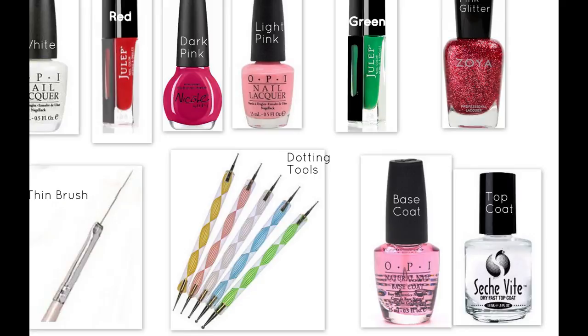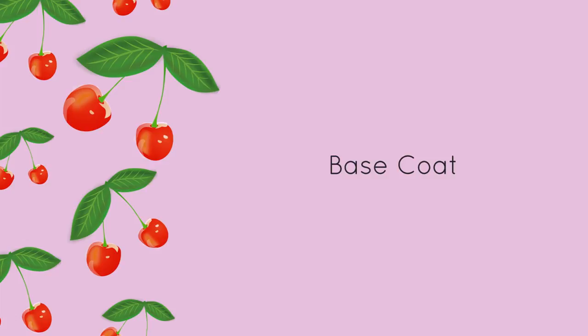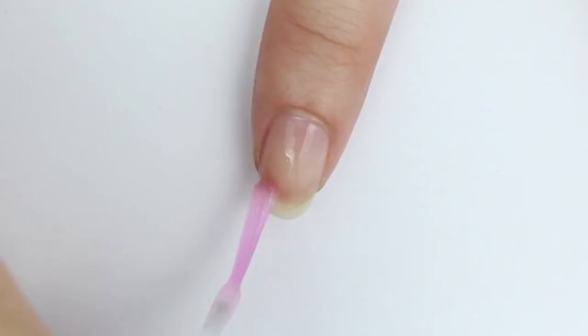And last but not least, you will also need your favorite base and top coat. Before applying any color, apply base coat to protect your nails.